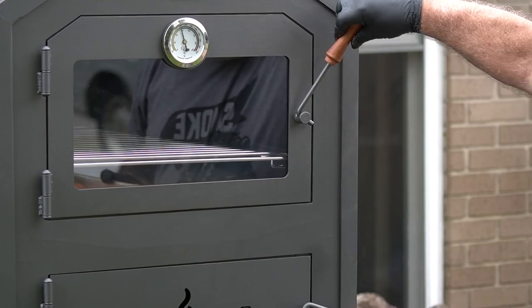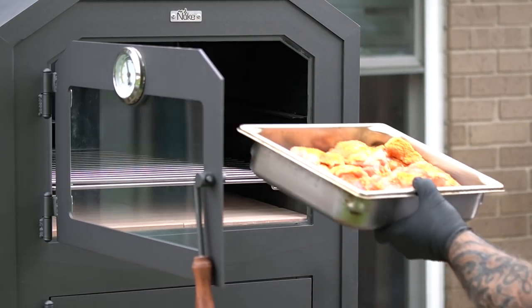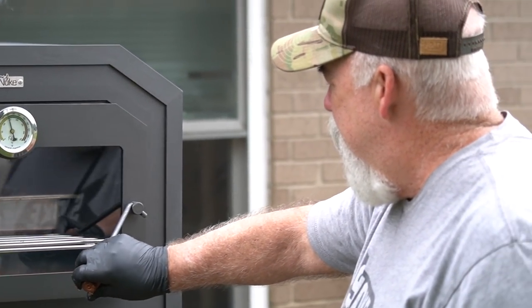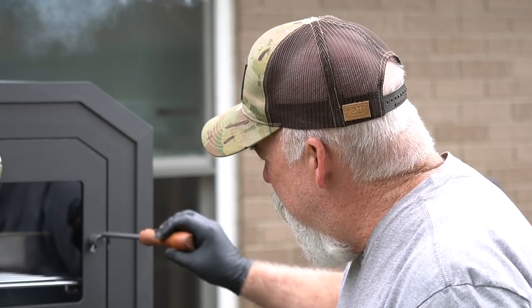The Nuke Outdoor Oven is still riding about 300 degrees. I'm going to place this chicken in here and crank it up to probably about 325 — I want it somewhere between 300 and 325. So we open our door and as you can see, no smoke. Placing our chicken in. I really like that clear glass that you can see through.